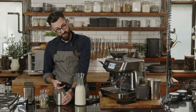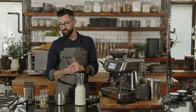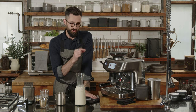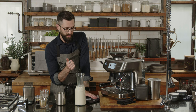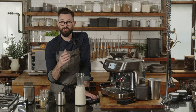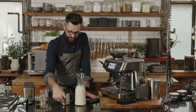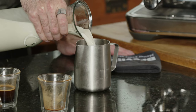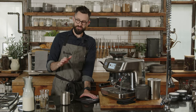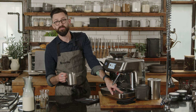The only things I need are my milk of choice and my steaming pitcher. This machine takes into consideration that you may use dairy, oat, or almond milk — it treats and steams different ingredients uniquely, which is a big deal since every ingredient must be treated slightly differently. I'm using oat milk today. On the side of the pitcher there are markings to ensure you have the right amount of milk — I fill it just between the two lines.